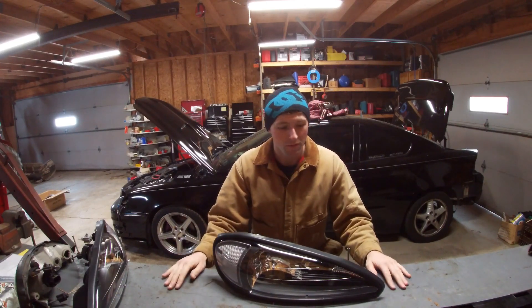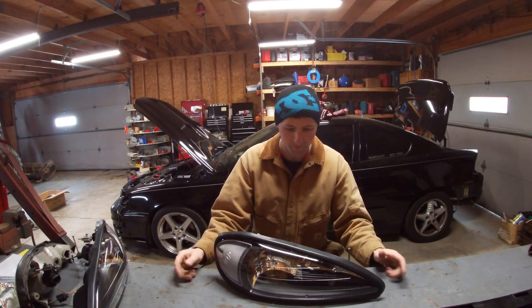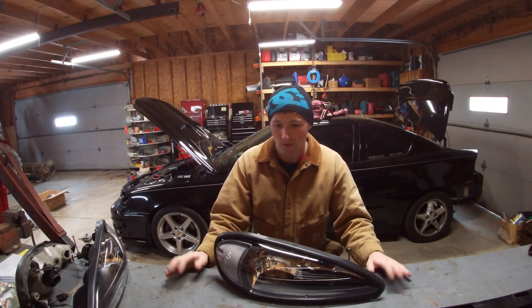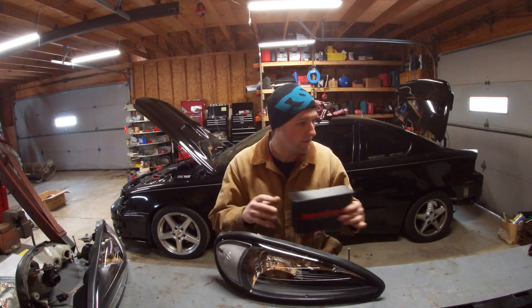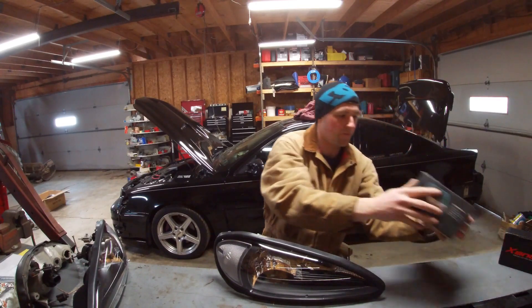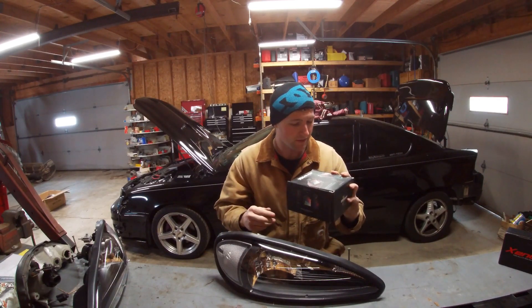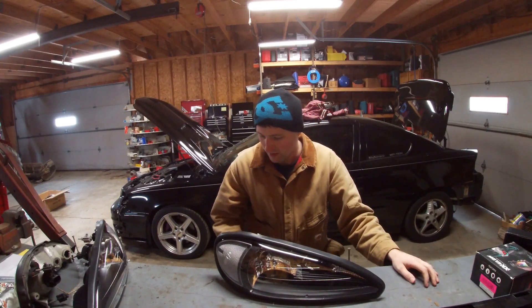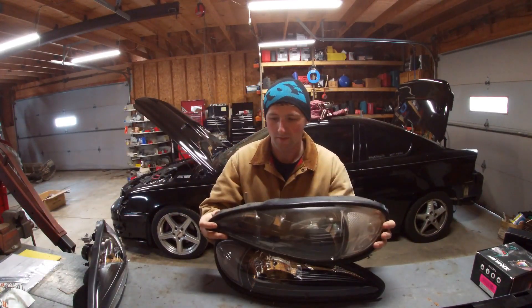Alright guys, I figured I would do a review on these new headlights. A lot of you were asking how the fitment is and the quality, so we'll do a quick review and install. I kind of got a surprise here — Zentech LED for the fog lights, and then I went ahead and tried out this XK Glow with the demon eye feature, so we'll see how those look.